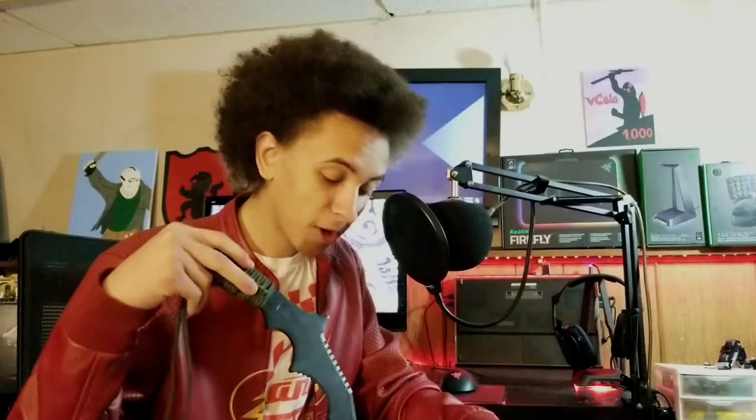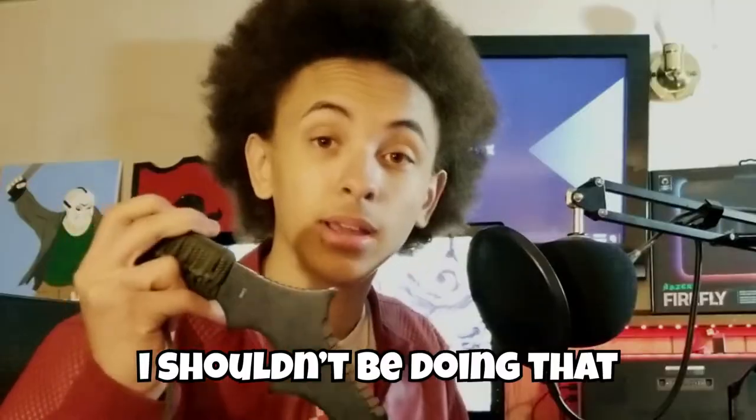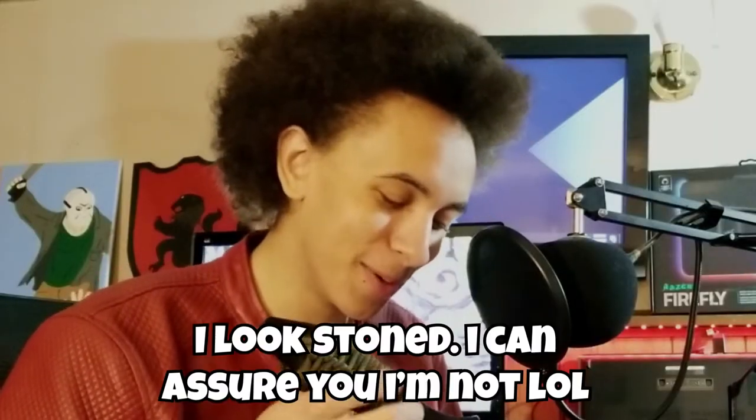Hey everybody, welcome back to another episode of 'That Meme Is Super Fucking Old.' Today we're unboxing the HyperX Alloy FPS Pro. I ordered this about five days ago — I said Amazon was on time but actually I ordered this from eBay. What the fuck am I on? Let's just get into this.